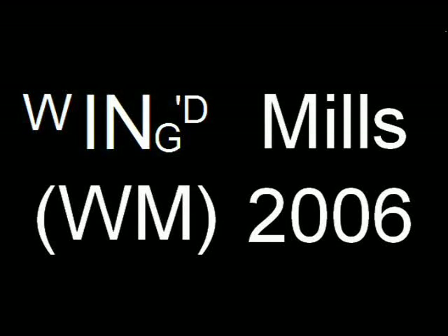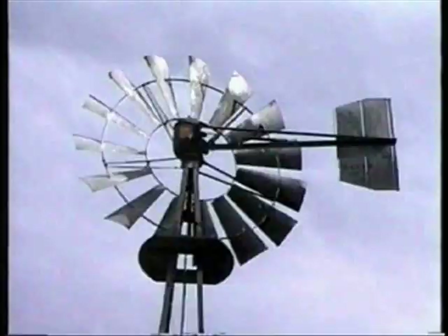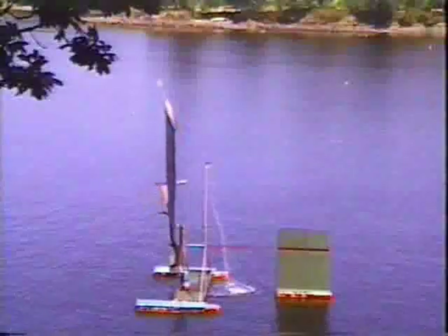Winged Mills WM 2006. Suppose you want to pump water or air far from the grid. To use steady but light winds needs a large multi-blade wind pump and a crane to lift it 30 feet up.